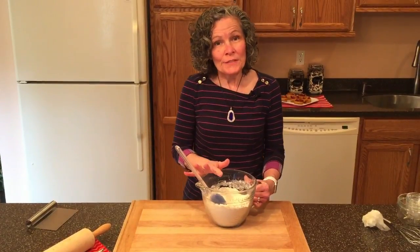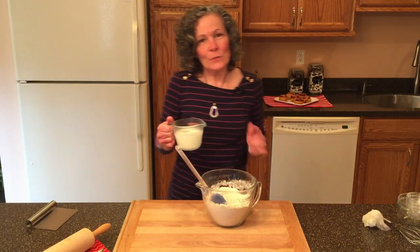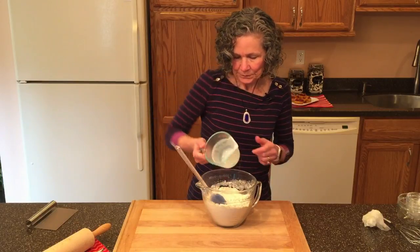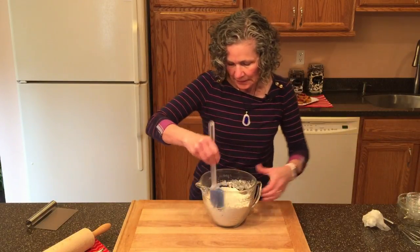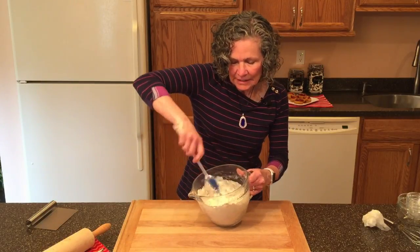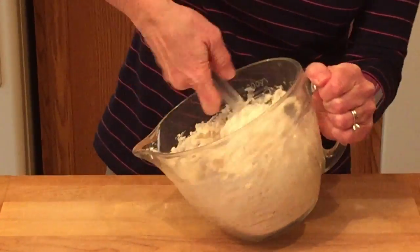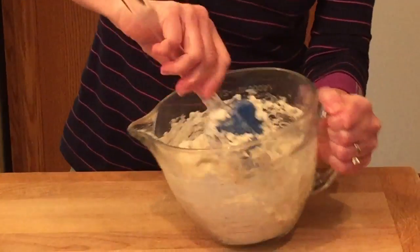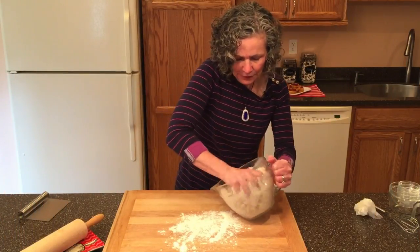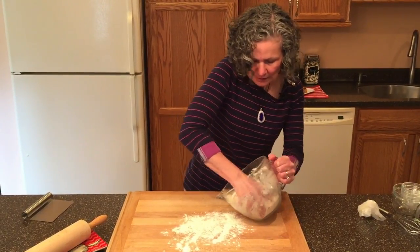Now that the butter is totally coated with the flour mixture, it's time to add the buttermilk. I have one cup of buttermilk. We're going to get this mixed together until it comes together as one ball of dough. We don't want to over-mix this — it will be a little bit loose and that's okay.